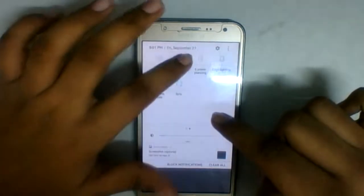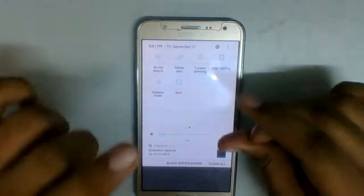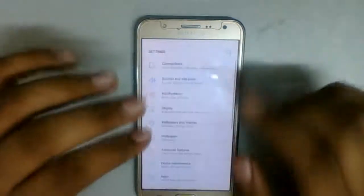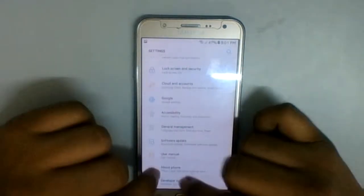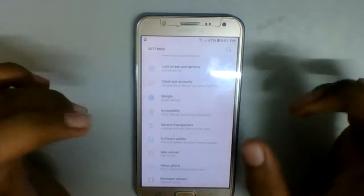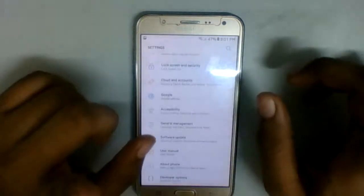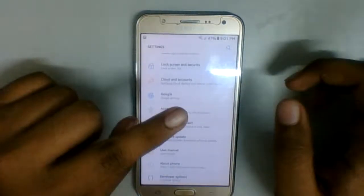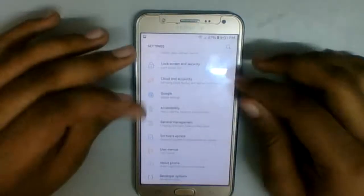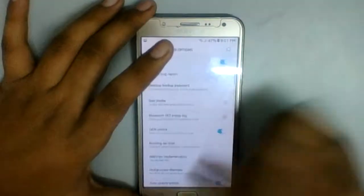I will review this custom ROM, use it for a week, and within the next week I hope to drop a video of how I use it in my daily life and how it feels — just like I did with LineageOS. You can check out all of those videos in the I-cards as well as the end screen.